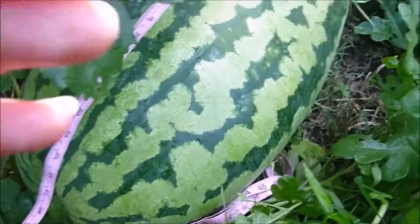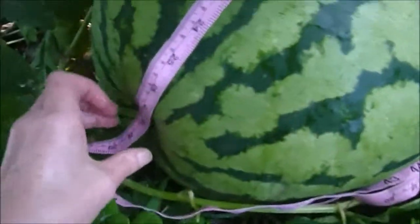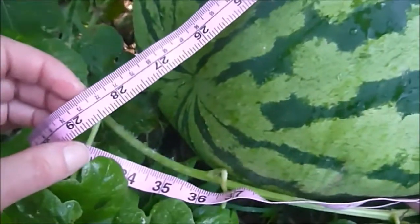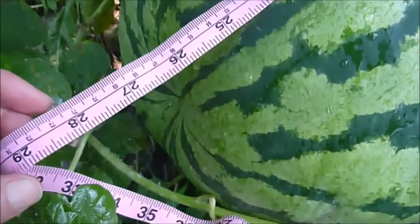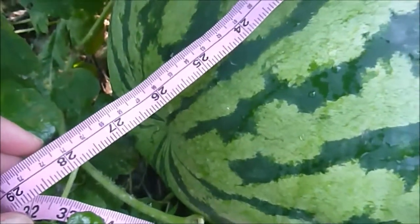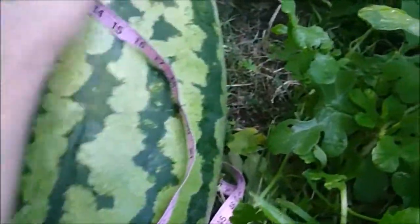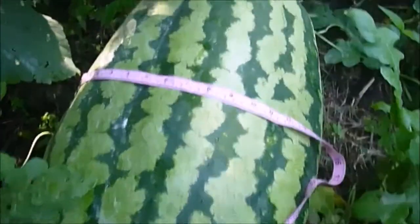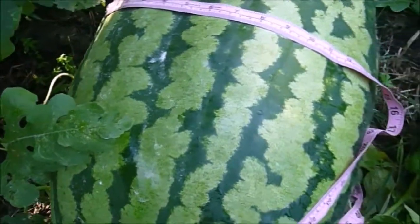I'm back measuring the melon. I've got the tape started right on the stem and stretched across - it looks like it's past 25 where it was last week, going on 26 or 27, so about an inch and a half of growth in length. But it's been growing bigger around than in length. This thing is getting really big and I'm afraid I'm going to damage it or break it.